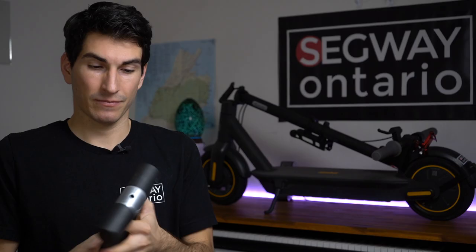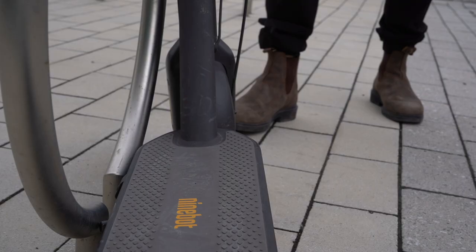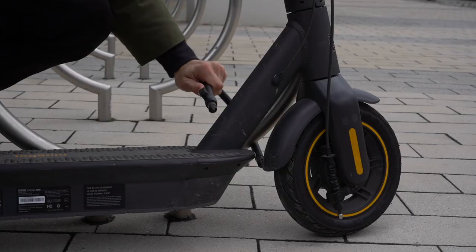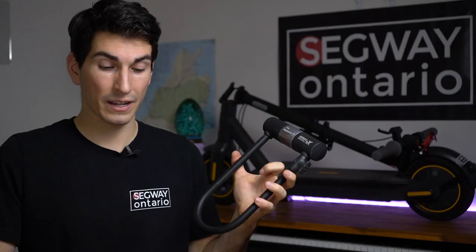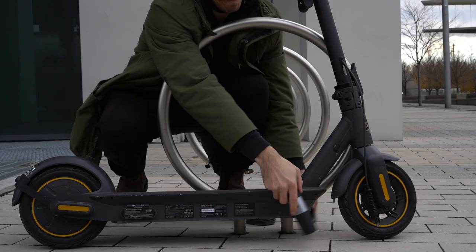Of course we have the trusty old U-lock. These are extremely popular, very easy to use, and you can lock your scooter up extremely quickly using this style of lock, so I do highly recommend it. You can even use a U-lock in conjunction with one of these wire locks like the Ninebot one. The more the merrier honestly — if you're able to slow down the thief by a couple of minutes it can make a huge difference.